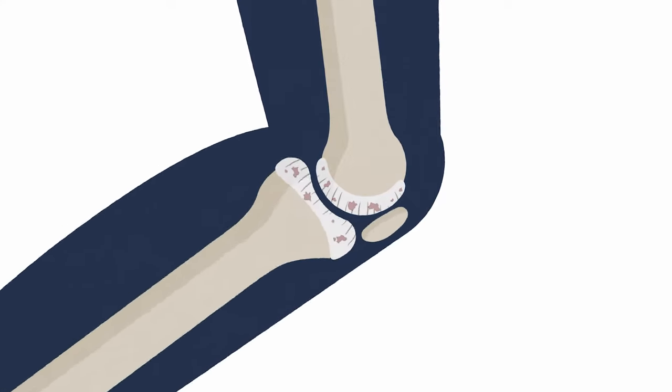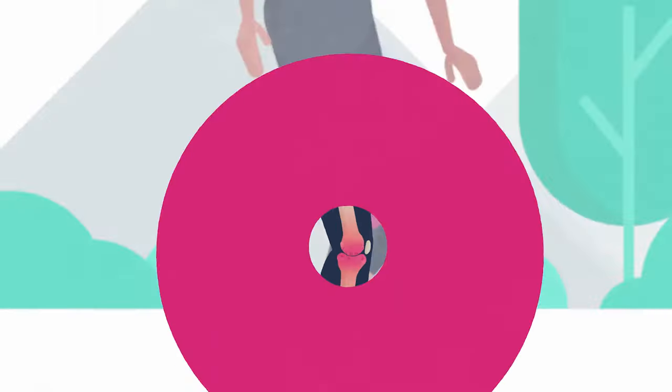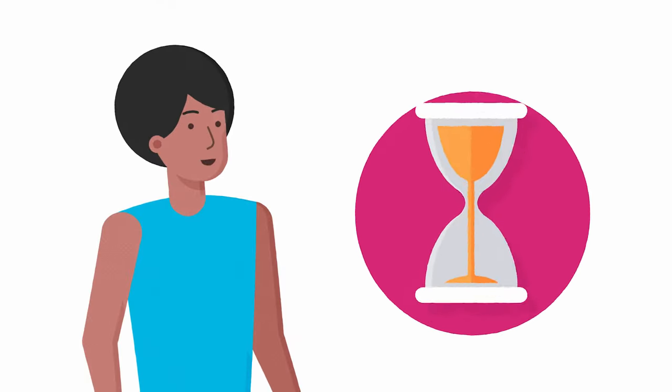Joints affected by wear and tear suffer from poorer movement, as damage to the once smooth cartilage often leads to pain and inflammation. Traditional drug-based painkillers can provide pain relief but should only be used for limited periods.